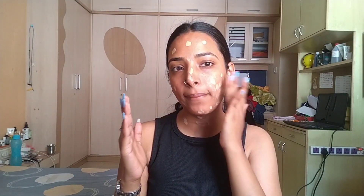I'm using just two pumps of foundation on the hand — it doesn't look very cakey. I apply a little bit and blend it. If you are comfortable, you can blend it with your hands, and it looks very nice when blended that way.